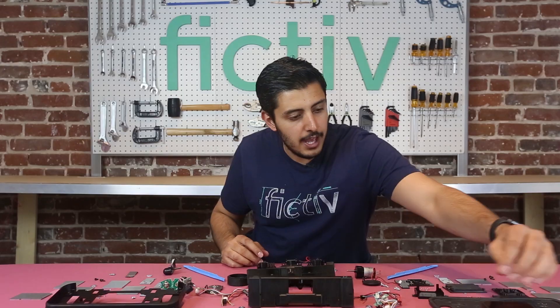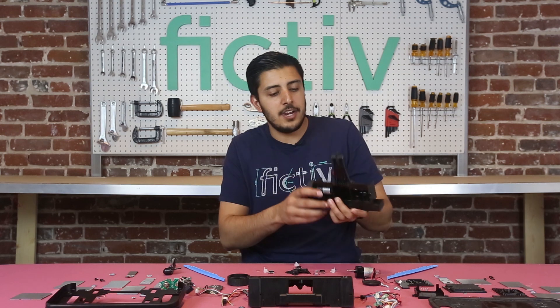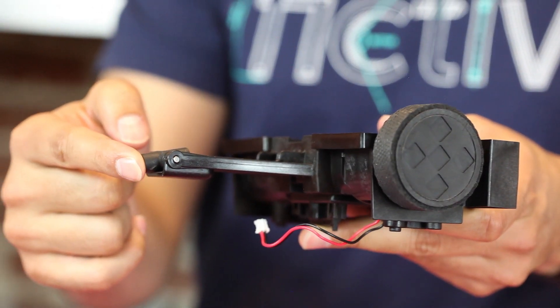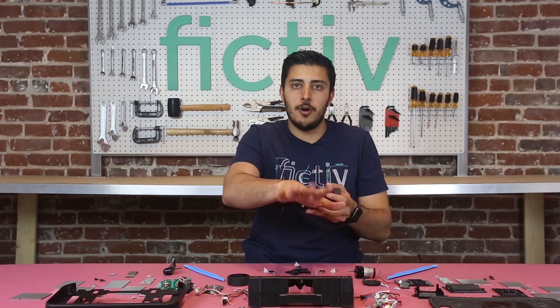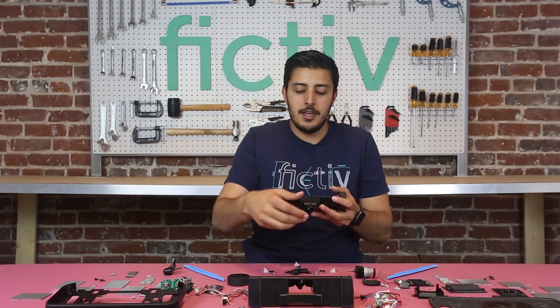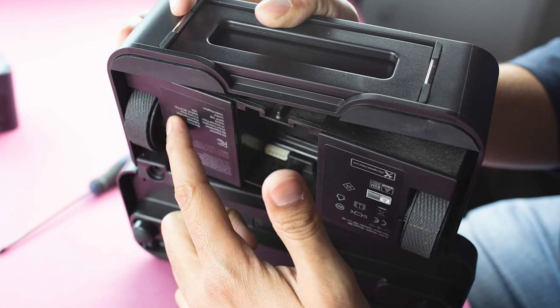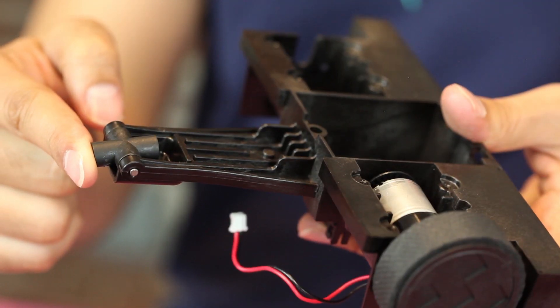What we found is they basically added two degrees of freedom on the actual chassis. You have your pitch, which allows it to go up and down — so from the rear wheels to the actual mop, it allows the mop to go up and down. And there's a rod in here which allows a second degree of freedom to left and right, so it can actually navigate different planes of a floor.